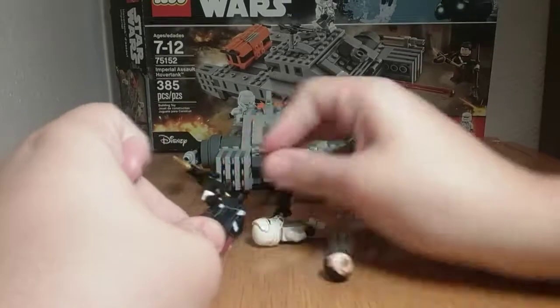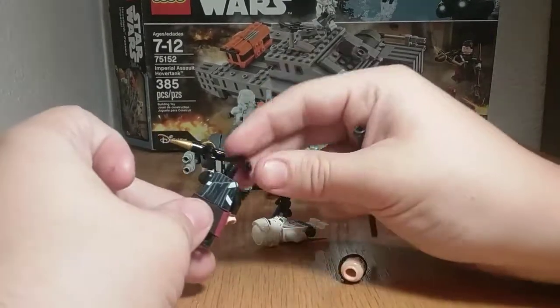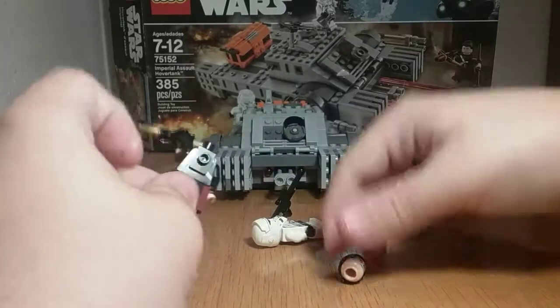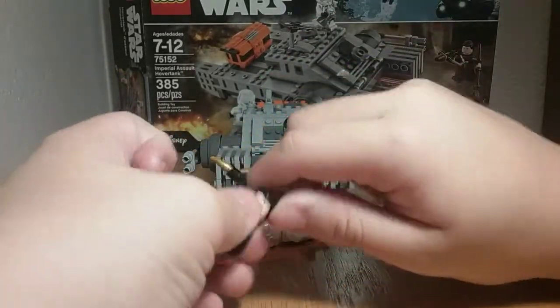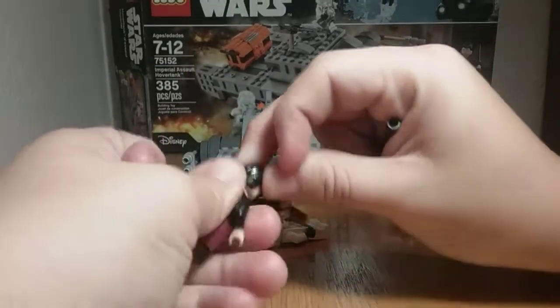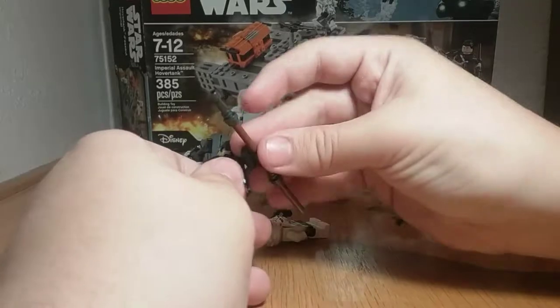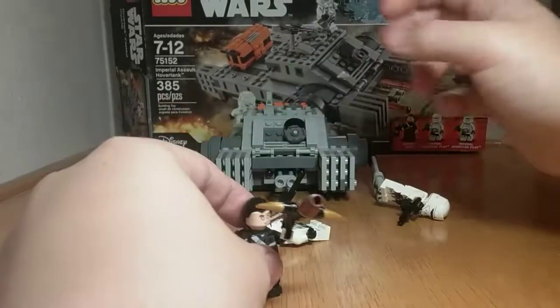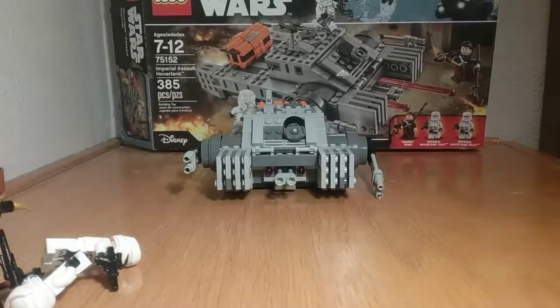Here's the back of the figure — it's actually very detailed. You can see the robes and everything. Overall, very nice figures in the set. For $30 you get three excellent minifigures.